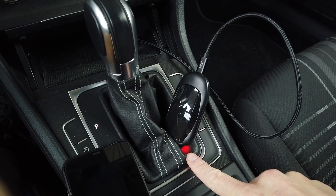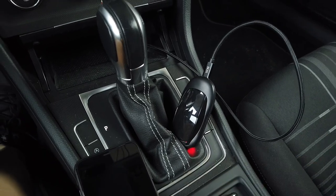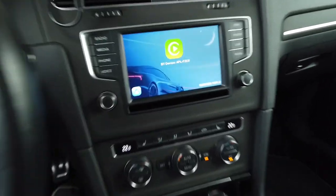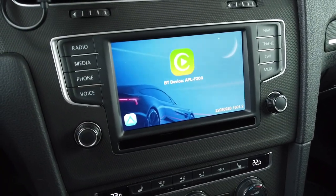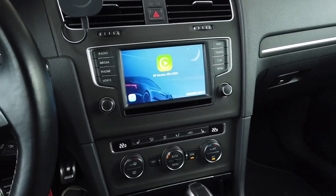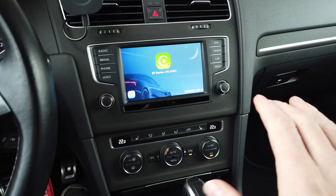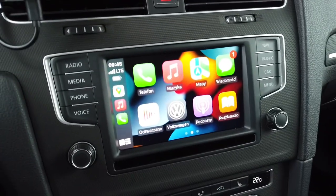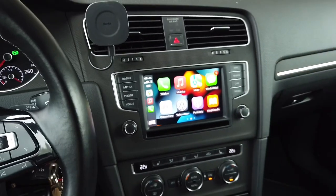It will take about 15 to 20 seconds to fully load, and here is the interface — we have both CarPlay and Android Auto icons, and my phone is already paired with this device. We can already see the CarPlay interface.